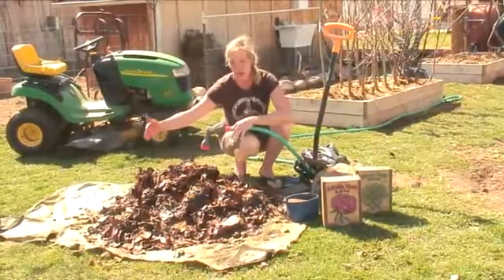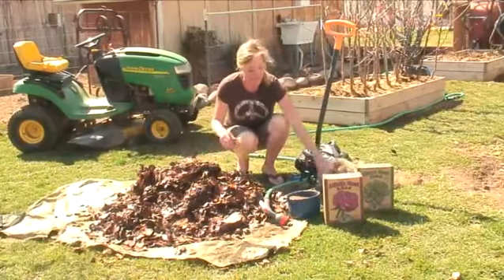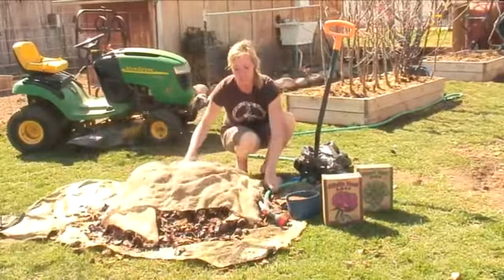The best size for this compost pile would be a 3x3x3. Now you can add some burlap over the top of it to just kind of keep the moisture in.